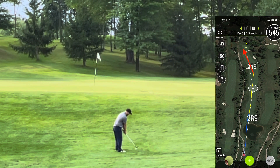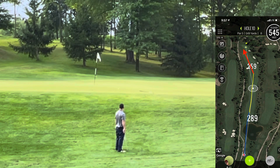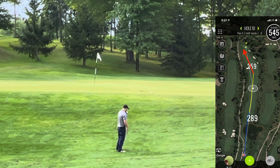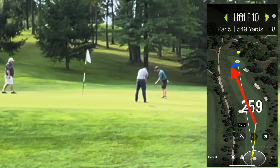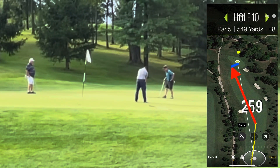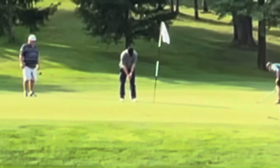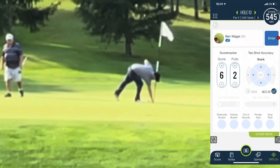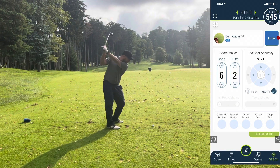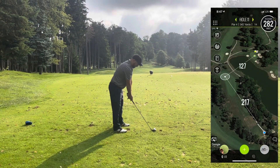Here I am chipping up onto the green. I would not make that uphill putt — I ran it by, but luckily made the comebacker, which is not always a gimme for me. Opened with a six with two putts — not great.